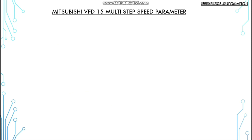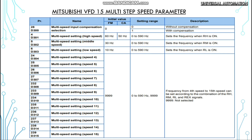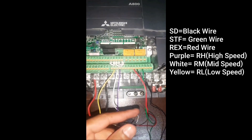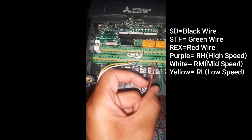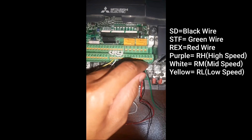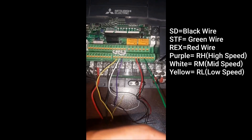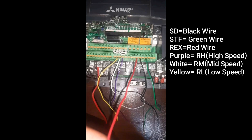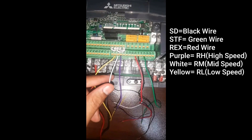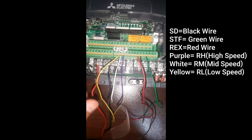These are the parameters we have to set in the Mitsubishi VFD for driving 15 multiple step speeds. I will explain these parameters later in the video. Let's begin with the control wiring of the VFD. SD is a common terminal. I will connect the black wire with the SD terminal. For the running signal I will connect the green wire to the STF terminal. For speeds 7 to 15 I will connect the red wire with the RES terminal. There are 3 terminals for driving the basic 3 step speeds: RL, RH, and RM terminals.